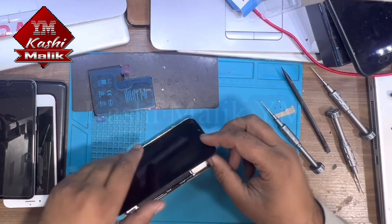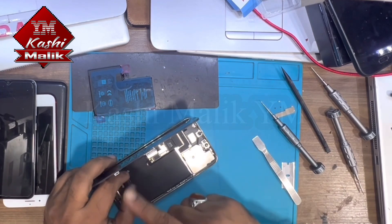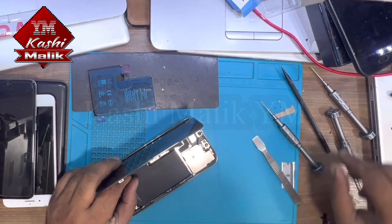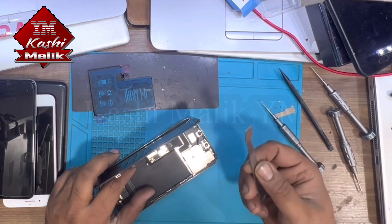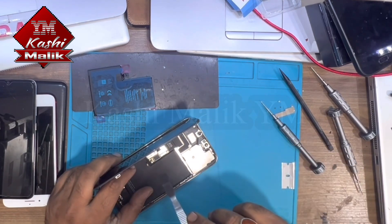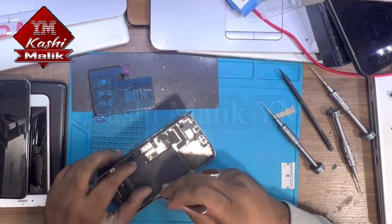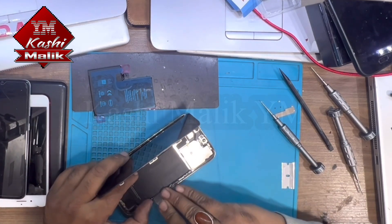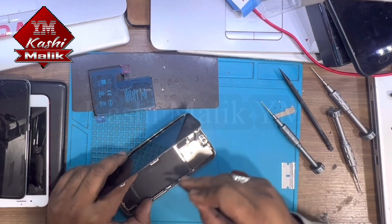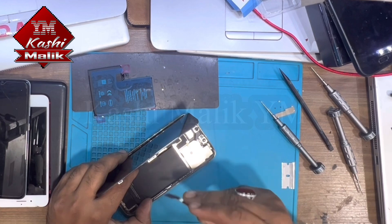Be careful because this screen is too expensive, and secondly it's very thin. I always use this spudger. We have to be careful — if you poke it in too hard then it will be a big trouble. In the middle of it there's an NFC flex, so be careful.